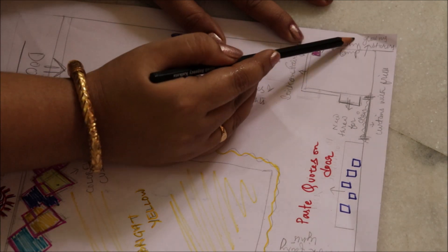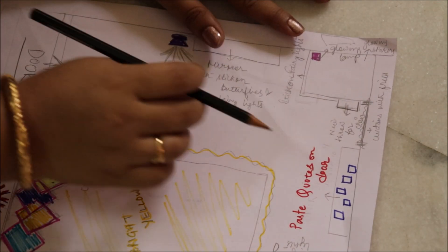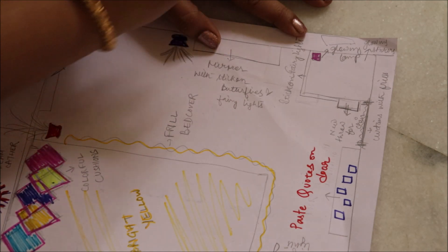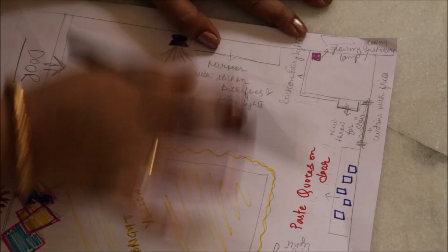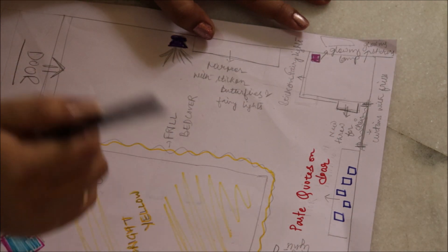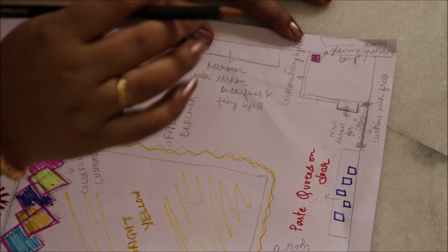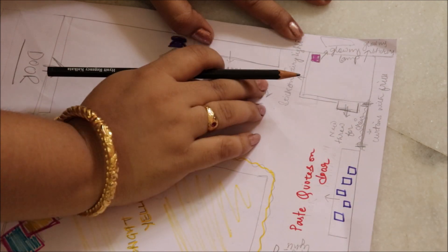Tumhari oopar study table ke oopar ek shelf hai — usko bhi, yeh jo stick-on fairy light hai na, stick-on fairy light se usko outline to outline stick kar do fairy light — bahut glow dikhega, bahut achha dikhega. Next, tumhare paas kuch glowing stickers hain — tumhari jo yahan pe ek switchboard hai, meine dikha hai, table ke saamne — us switchboard ke oopar woh glowy stickers jo hain, unse tum laga do.